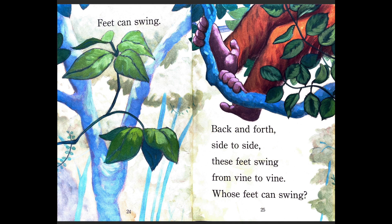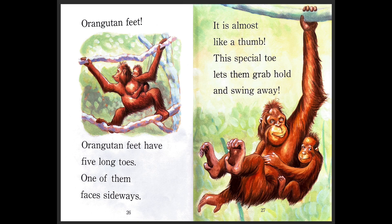Feet can swing — back and forth, side to side. These feet swing from vine to vine. Whose feet can swing? Orangutan feet! An orangutan's feet have five long toes, and one of them faces sideways — it is almost like a thumb. Just like your hand has four long fingers and one thumb, this special toe lets orangutans grab, hold, and swing away. They're holding onto the branch just like you or I might. Their arms are really powerful, really strong, and really long — that makes it easier for them to swing and catch the branch.